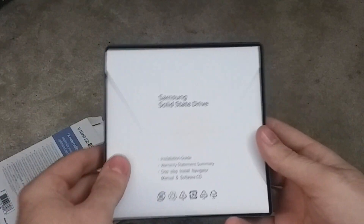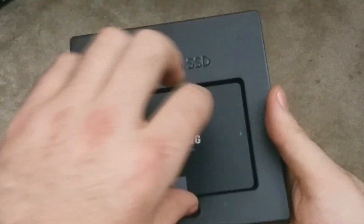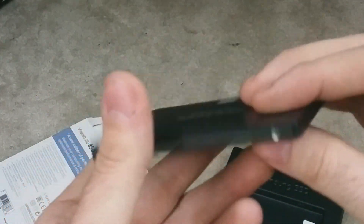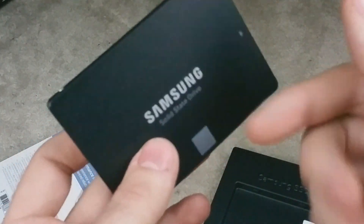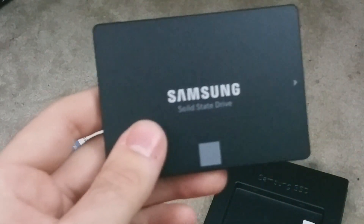Right away, I want to take a look at the SSD. We have the SSD right here. It's incredible how lightweight this little thing is — this is as light as they say it is.